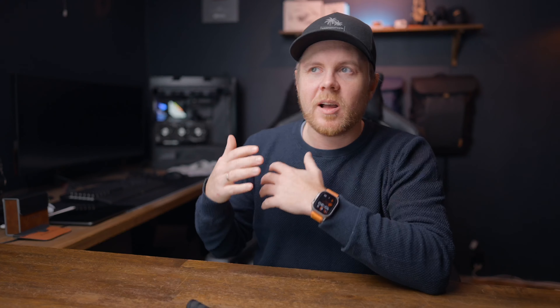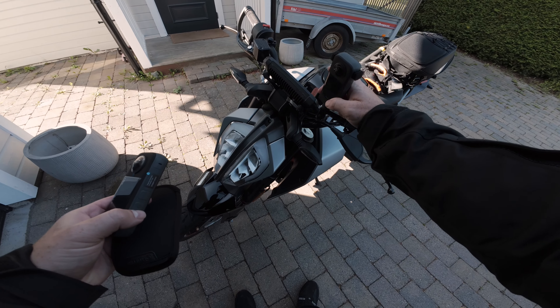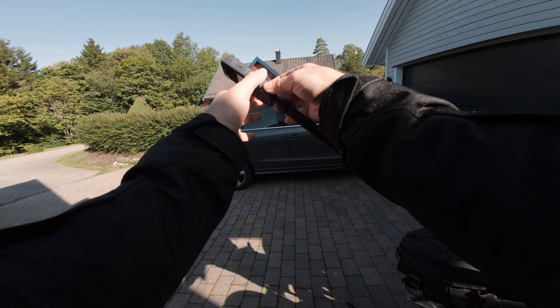Before I head out to shoot the videos, I always like to have a plan of what I want to film and how I want that to look. But the good thing about the X3 is that it doesn't really matter because it's a 360 camera, so it records everything around you. But there's still some minor preparations I do before I head out.